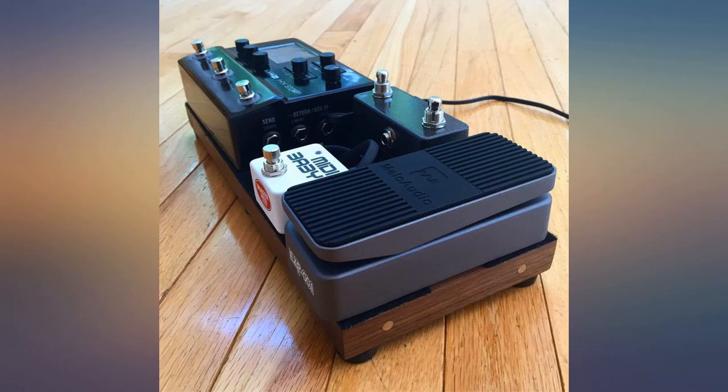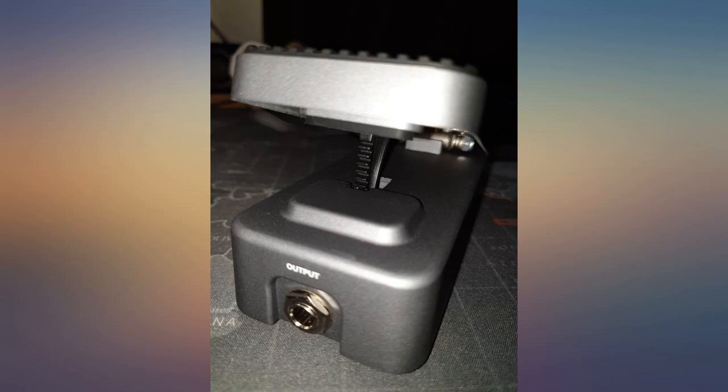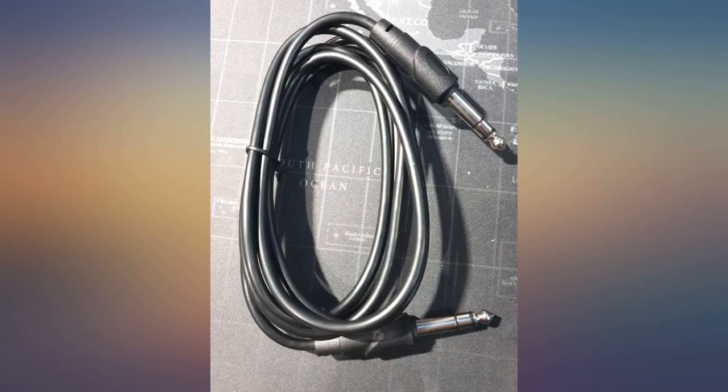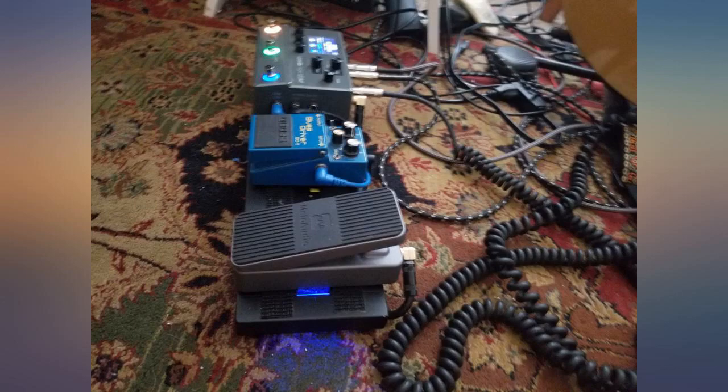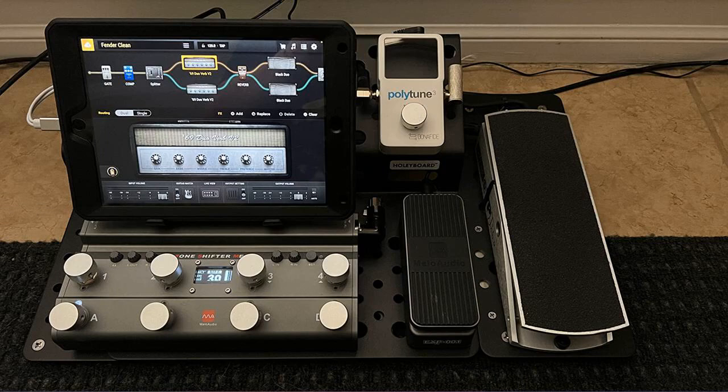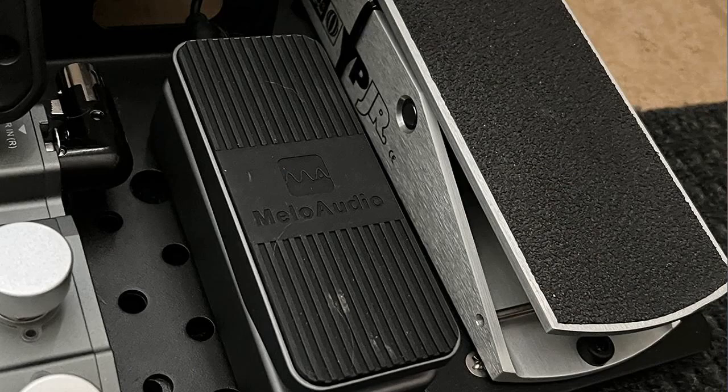Via Bias FX2, I can assign the EXP-001 to be whatever I need in any given signal chain preset. If you run a Mellow Audio controller then this pedal is a no-brainer. It comes with the correct TRS cable, so be wary of using any old TRS cable. Very happy with this. I use it with my MIDI commander and it works exactly as advertised. No issues. Easy setup and very compact. Would certainly recommend.